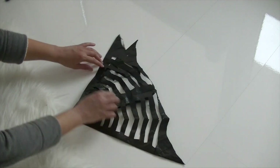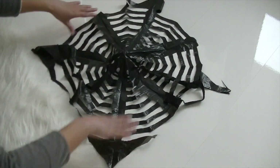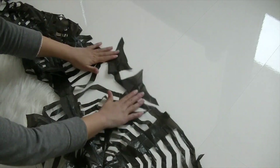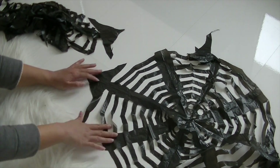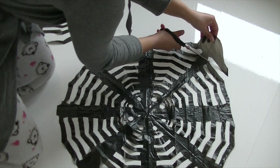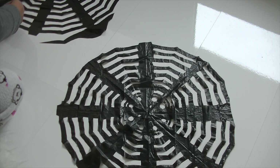Once you've cut it all up, fold it together, then fold it open again and separate the two trash bags from each other. Trim some edges if necessary and you're completely done. You'll have amazing, perfect, cute spider webs.